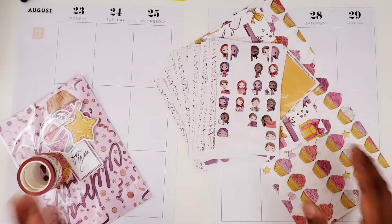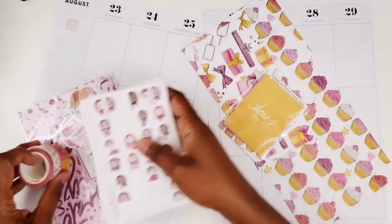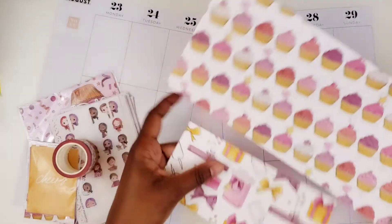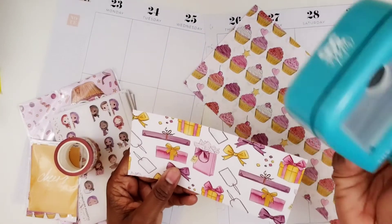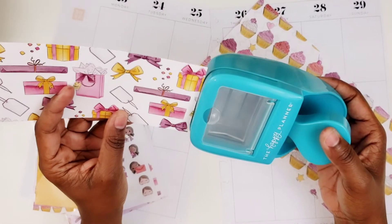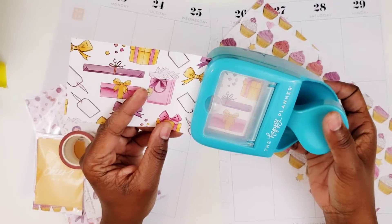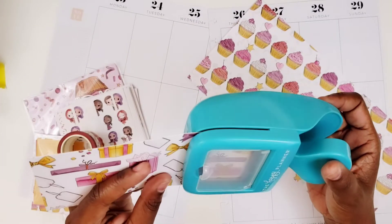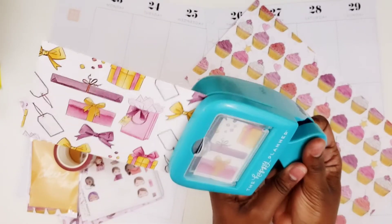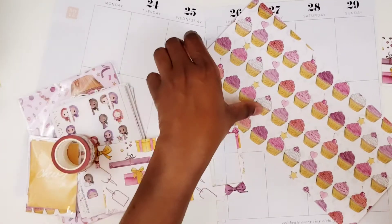Let's get started. I'm going to start by just punching some boxes — I'll do one of each of these papers, and if I decide I want more, I can do that. This is the Happy Planner Punch, the one for the classic size. I started to buy the one for the big size, but since I don't even use this one as much, I didn't want to spend money on the big one, so I've never bothered to get it.